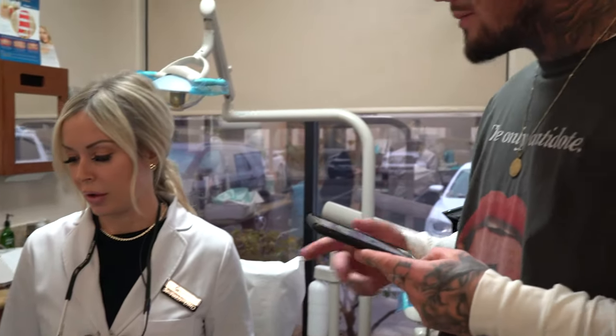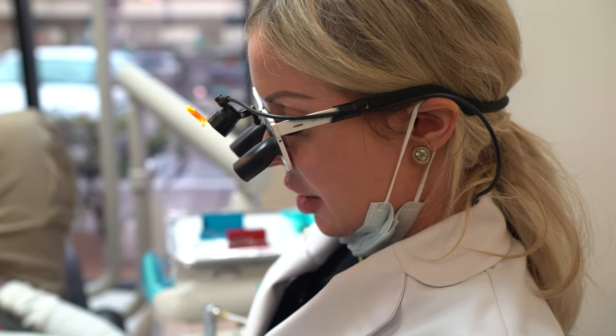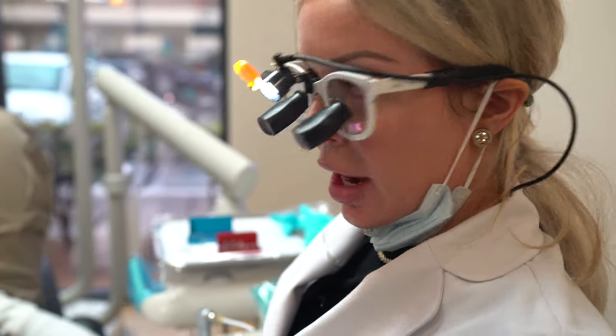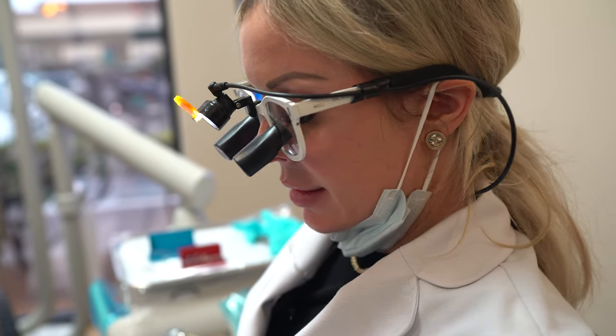So we're about 90% done with prepping out his top 10 teeth for his veneers. I'm going to go back and just double check the preps, refine them, clean them up a little bit. And then after that, we will go ahead and make his temporaries.